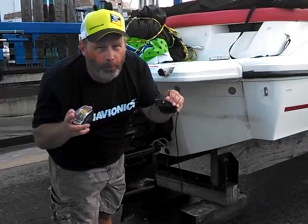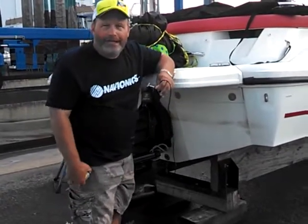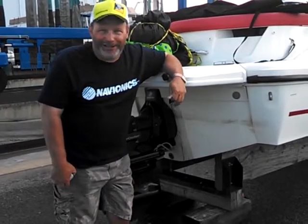Remember, the keel offset is important if you want to know what the true depth of the water is. Keel offset: important, but not a very exciting title.